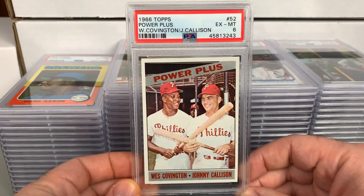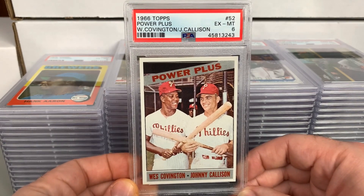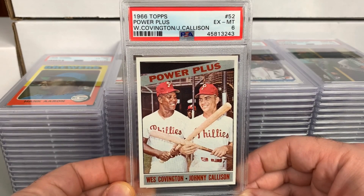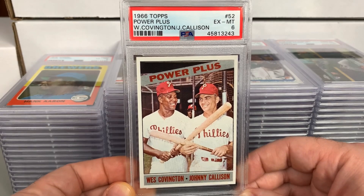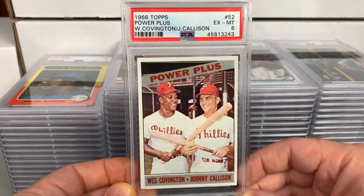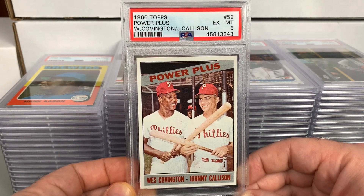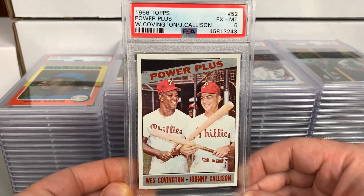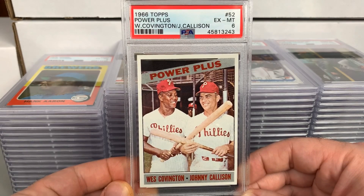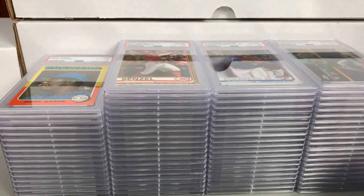A 1966 Topps Power Plus — Wes Covington and Johnny Callison — this one received a 6. Pretty nice looking card. My expectations were a 6 or 7. Not perfect, but really nice eye appeal. This is one that was in the collection raw for a while — pretty certain my dad picked it up back when we were into cards together in probably the early '90s. Cool one — Johnny Callison, another Phillies fan favorite, and my dad always liked Wes Covington.